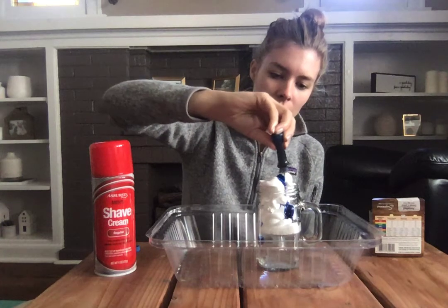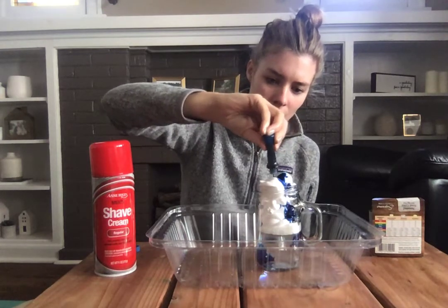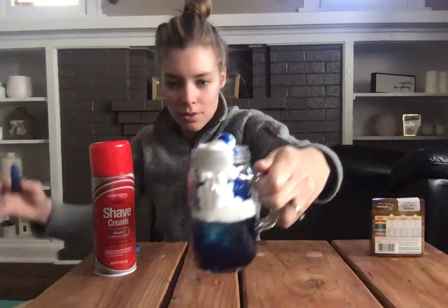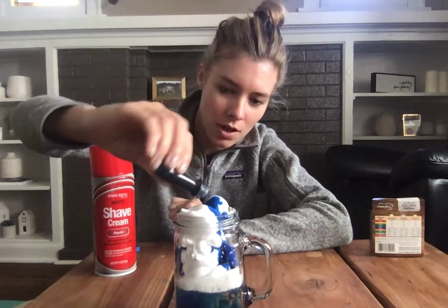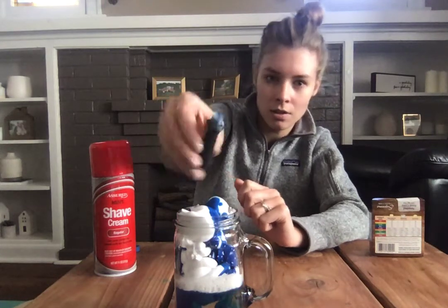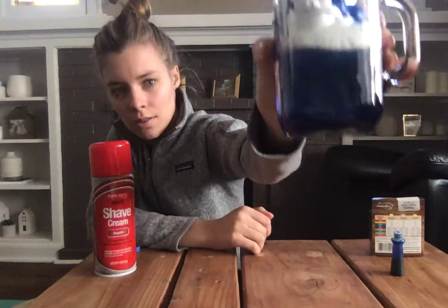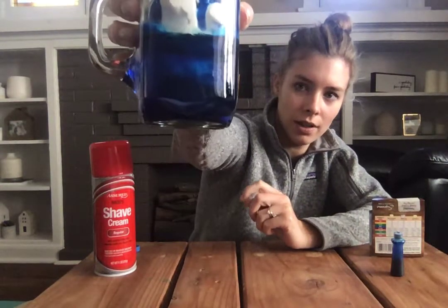When our rain cloud starts to get full and heavy, it's gonna start letting out the droplets of rain. And you can see that it's starting to come through. Just keep adding some more. It's pretty cool watching it kind of come down the sides. You can see now it really turned our water blue.